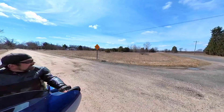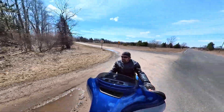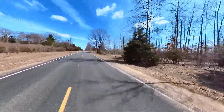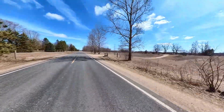Hey everybody, welcome back to the channel. If you're new here, welcome, welcome. Today we got a break in the weather, thought we'd take advantage of it and go for a little scoot around the block. It's really super cold. We got the 360 camera on here, mounted to the handlebars.